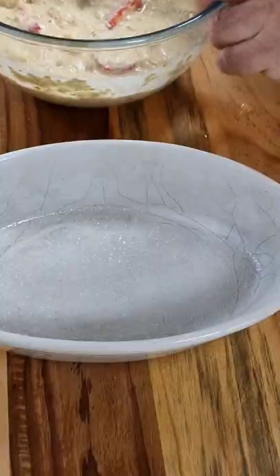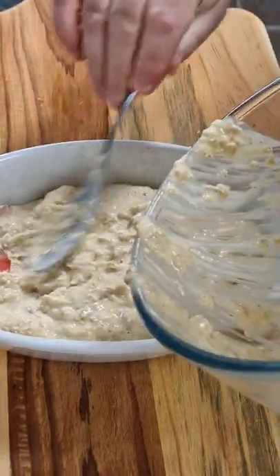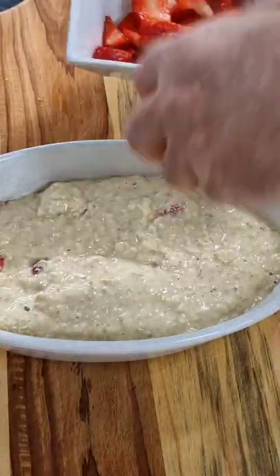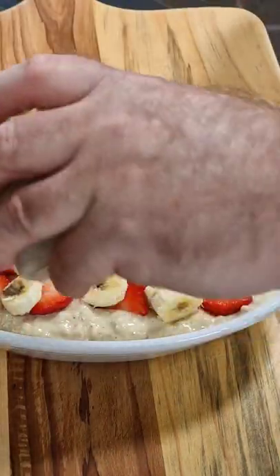We'll bring in a bowl which we've buttered and pop the mix on top. Then we're going to add some more strawberries, some more bananas, and then some dark chocolate chips.